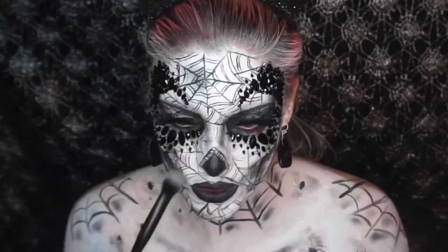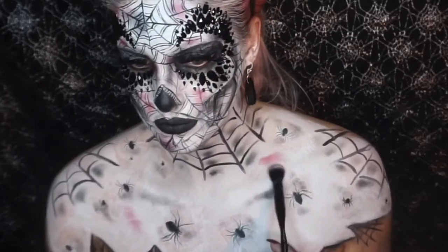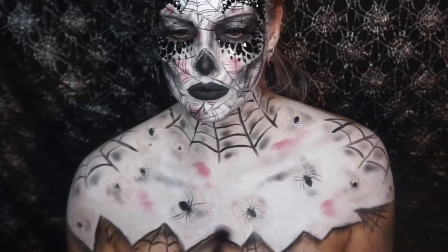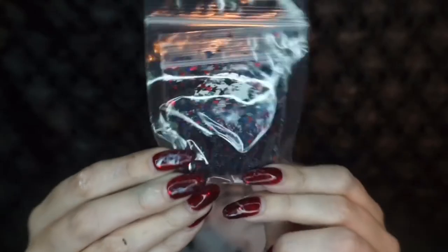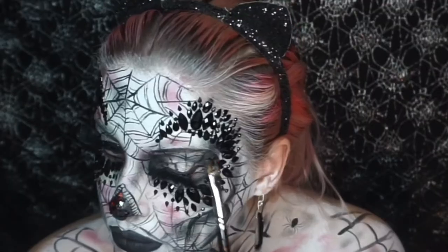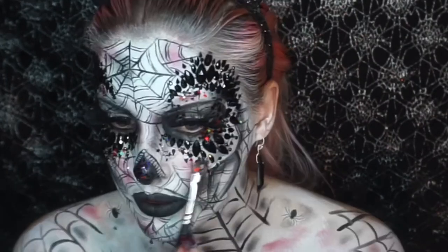I then went into this dark red eyeshadow and added little shadings all over the face and chest area just to add a bit of different color. That matches this amazing black and red glitter which is in the black widow set, and I just started to add that around the design as well.